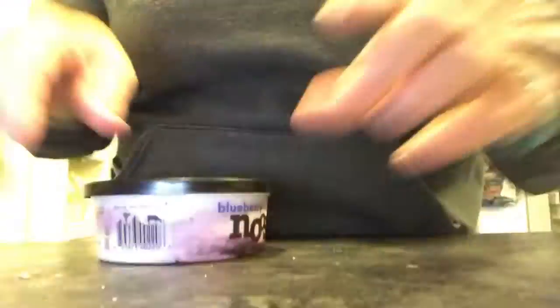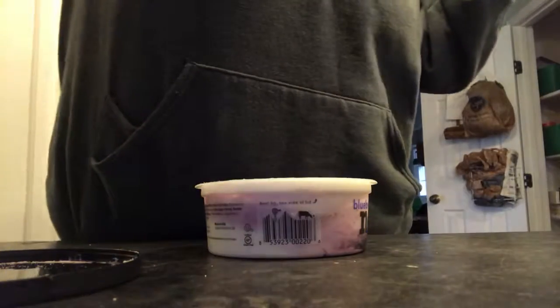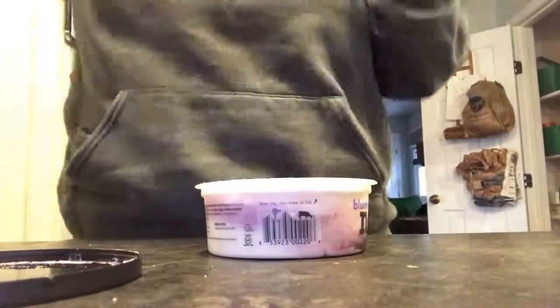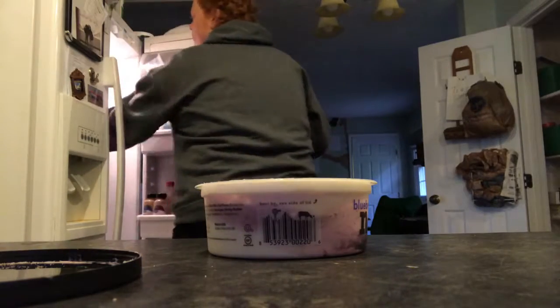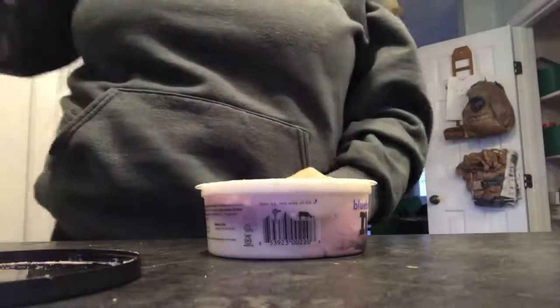Then what I'll do is I will get my Noosa — I don't know how you say it. They have many different kinds of these. It says one serving per container, but it's an eight-ounce cup. I open this up — I've already made Brandon's — and I stir up the yogurt. I'll usually get a bowl for myself and scoop out half of the yogurt before I put anything else in. I put half in my bowl and half back into the container.